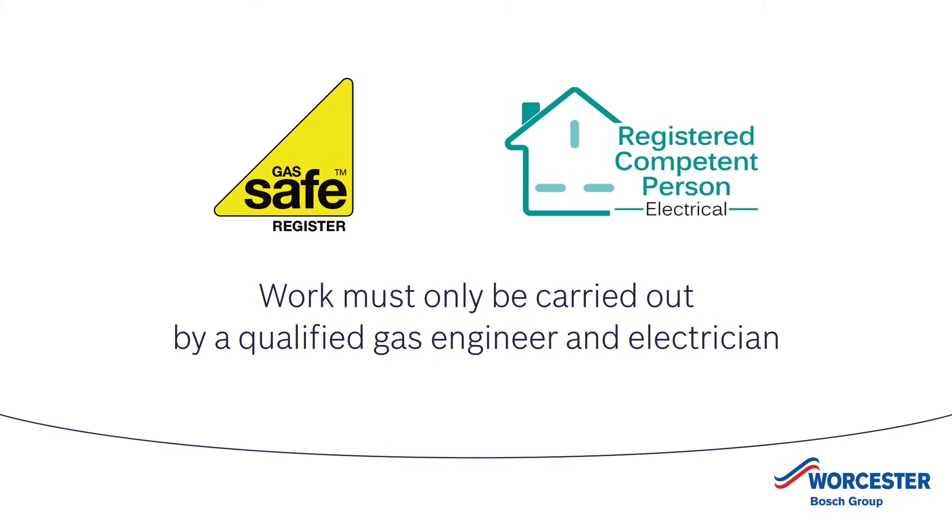Please note that any work related to the boiler must be carried out by a gas-safe registered engineer, and any electrical work must only be carried out by a qualified electrician and in accordance with IET wiring regulations BS 7671. You must also isolate the main supplies to the boiler before starting any work and follow all relevant safety precautions.